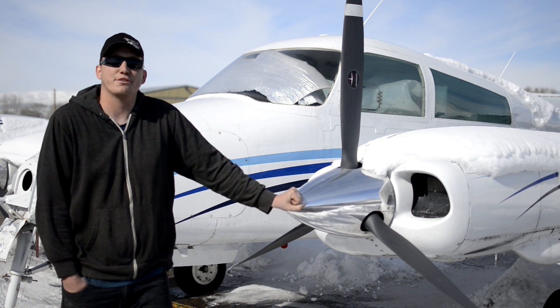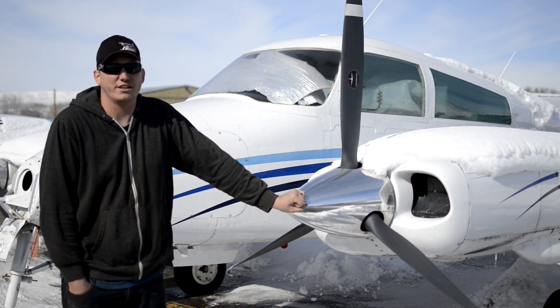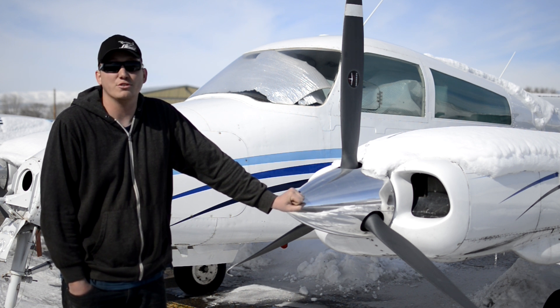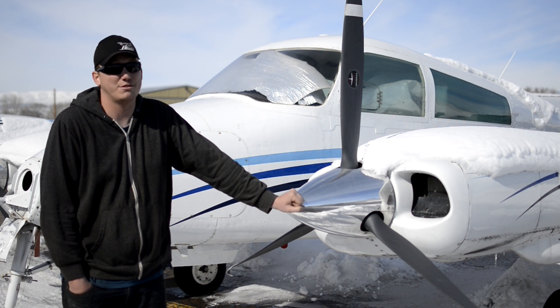This is a 1966 Cessna 310K. It suffered a nose gear failure which caused more damage than it's worth. We're gonna part it out, sell all the parts except for the fuselage and flight controls, and turn it into a flight simulator. I hope to make it full motion, but we'll see what happens.